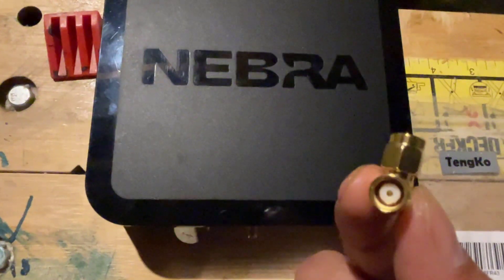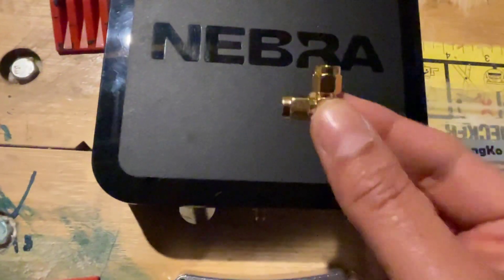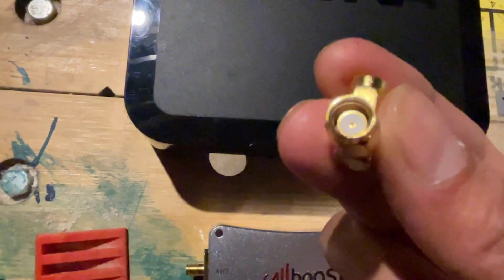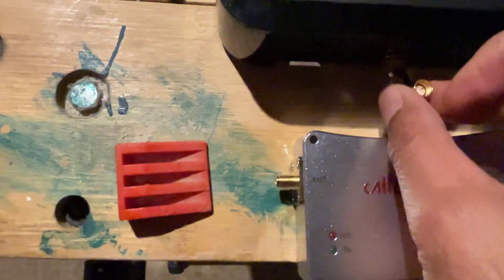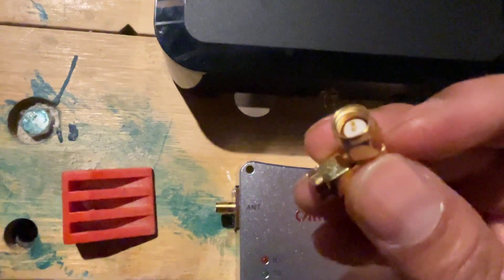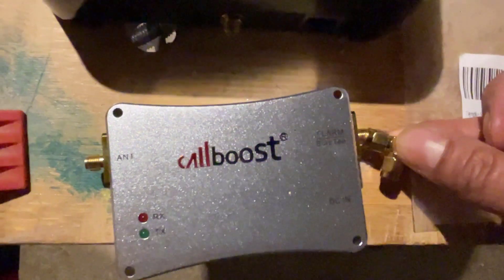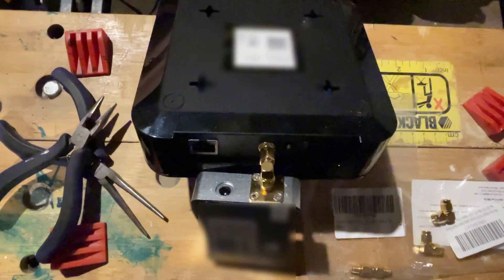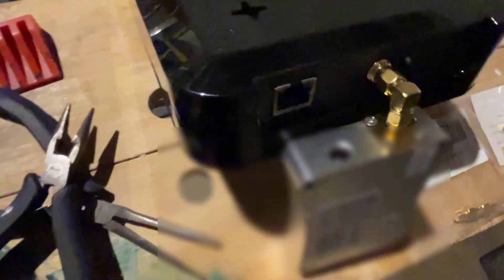The connector we're using to connect the Nebra to the CalBoost is a 90-degree angle adapter. The female end goes into the Nebra and the male end goes into the CalBoost. Here's what it looks like connected — that's the miner, that's the CalBoost, and that's the 90-degree angle adapter between them.